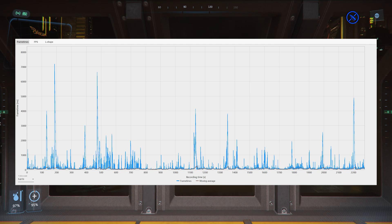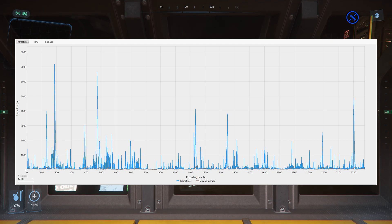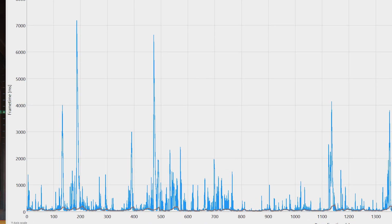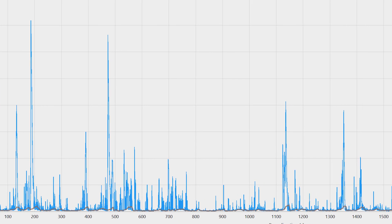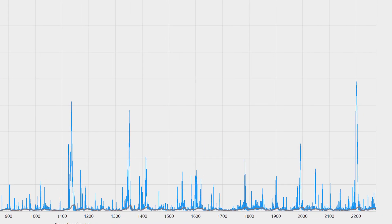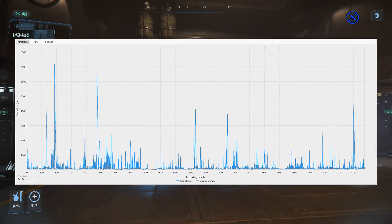If I show this on a frame time graph — these are the 10 runs I did, all plotted — you might think it doesn't look that bad, but if you look at the range, the biggest spike is 7,000 milliseconds — a.k.a. 7 seconds. There are lots and lots of spikes above 1 second. When I say performance was horrific and unplayable under these circumstances, it really was awful.